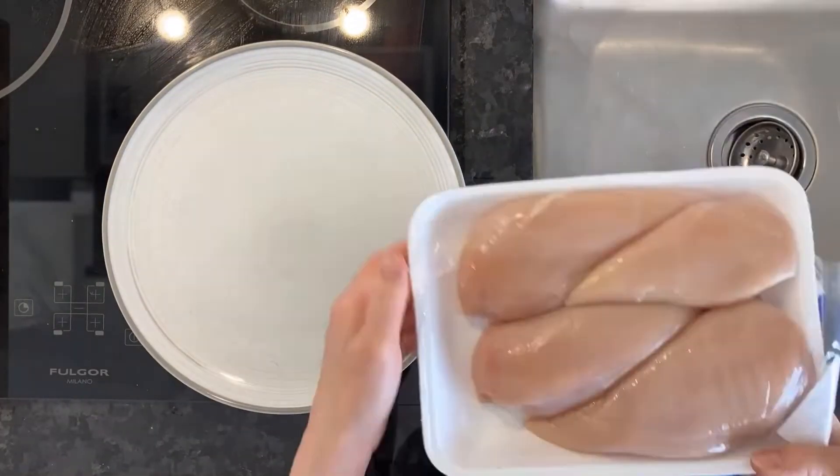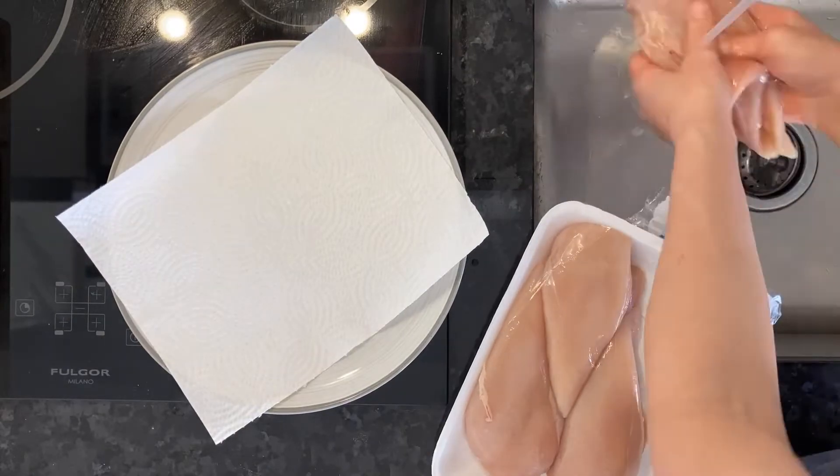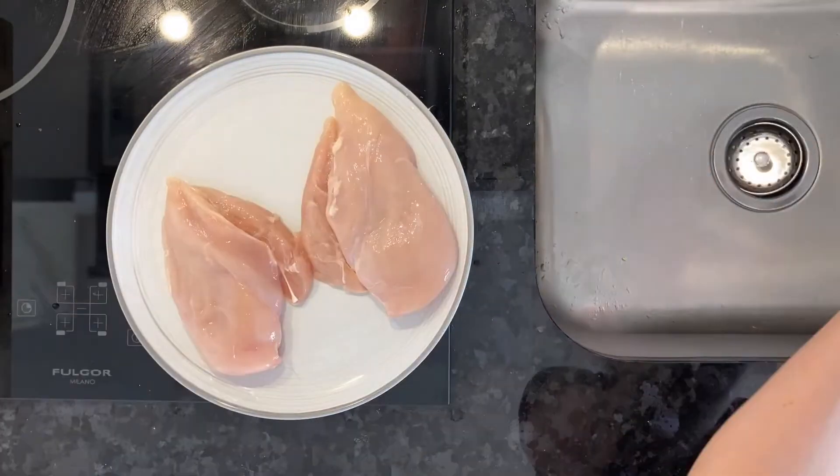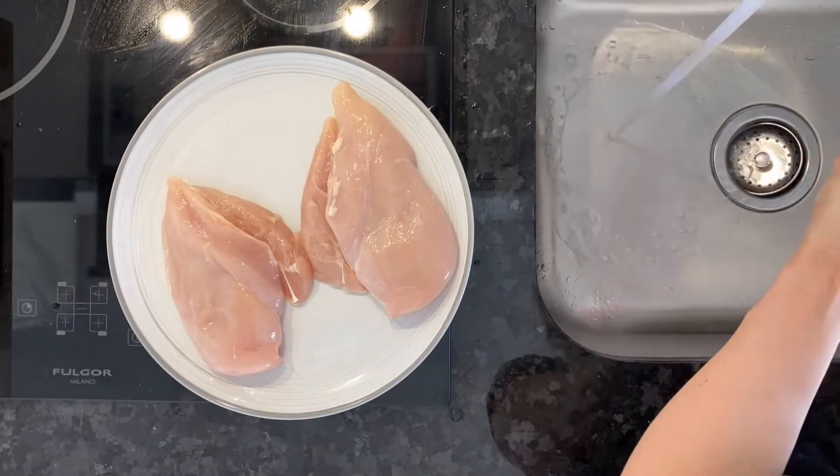Now you want to rinse the chicken breast. Let's do two at a time. Wash the impurities off of it and dry it on paper towel. Wash your hands because you've touched raw chicken.